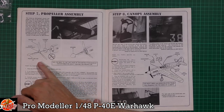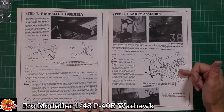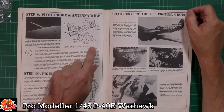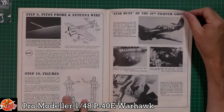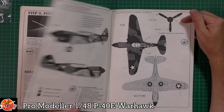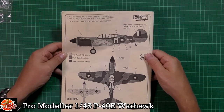Right the way through to the propeller - the propeller hub with the spinner cap fitted on the front. Then it covers the painting guide, spinners, and fitting the clear parts: the rear side windows, main frame, and front. Wiring shows where the pitot goes and the antenna wire locations. Because it's the Pro Modeler one you also get ground crew technicians, and some really nice detailed information about the decal options: 'Stardust' and an Australian Air Force one as well.